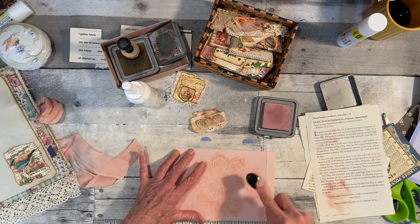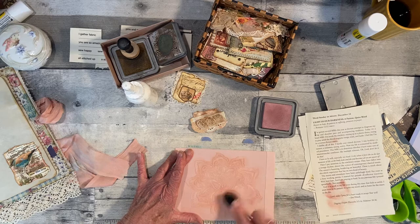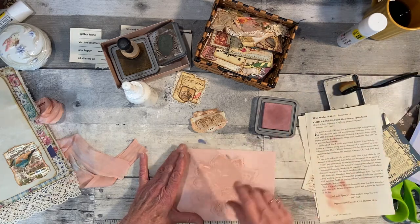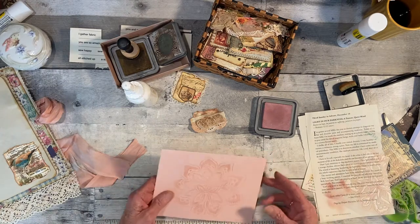You usually end up covering most of the page with journal cards or tags or pockets. Yeah, that's pretty cool.